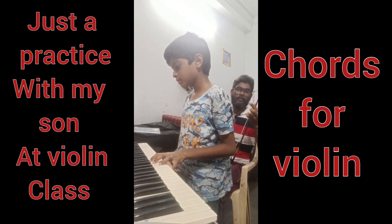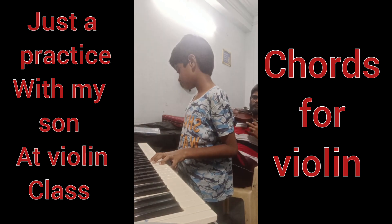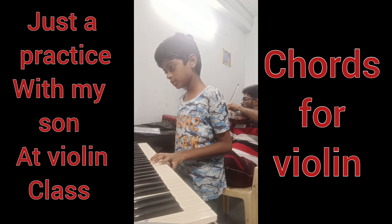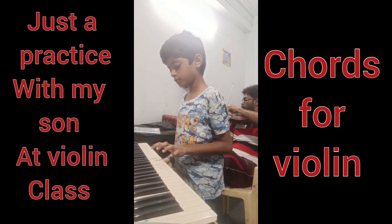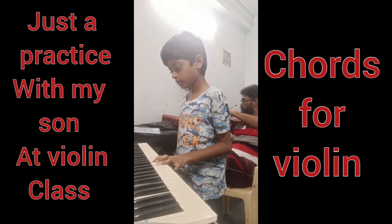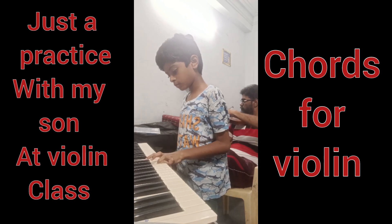Start. Ready? 1, 2, 3, 4. One, two, three, four. One, two, three, four. One, two, three, four.